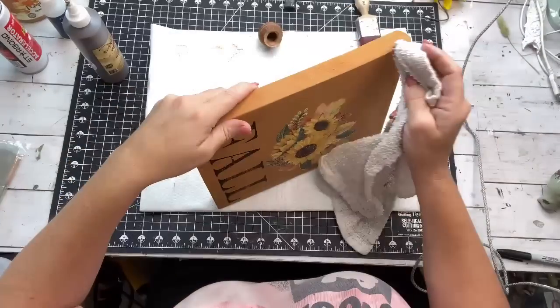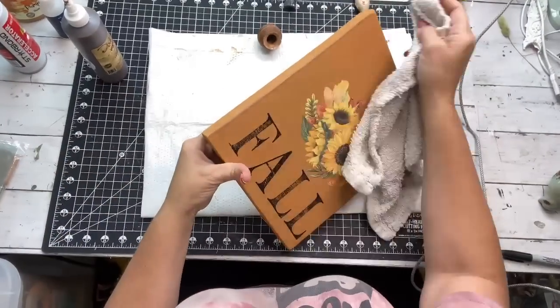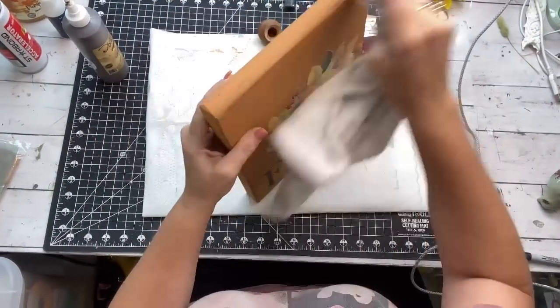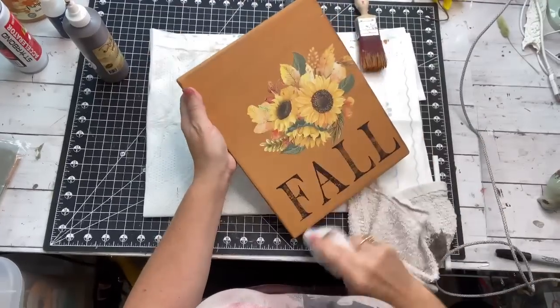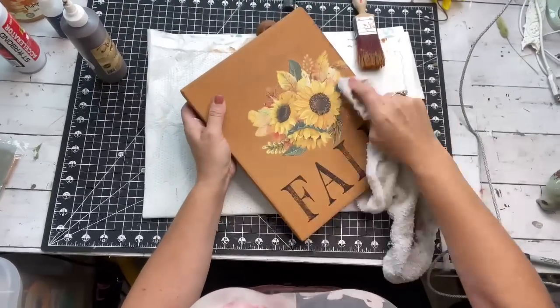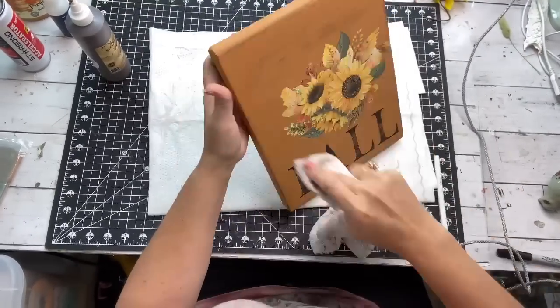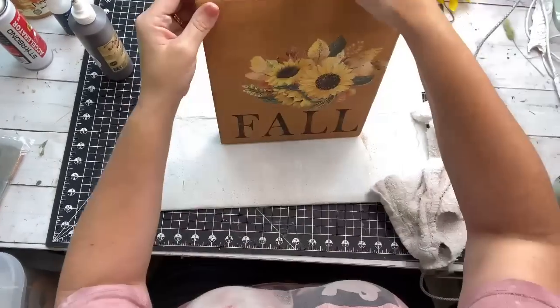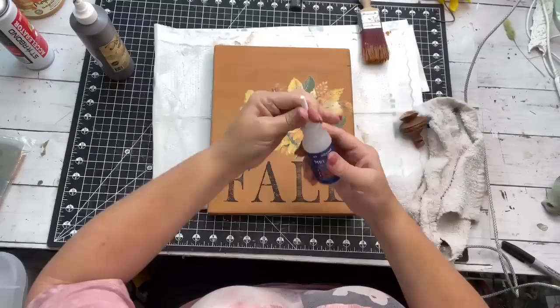Then I'm going to use the Dixie Belle Voodoo Gel Stain in the color Tobacco Road. I put it on a rag and went around the sides very lightly, and just here and there on the front. This is just like the Waverly Antique Wax, except it's more of a gel.